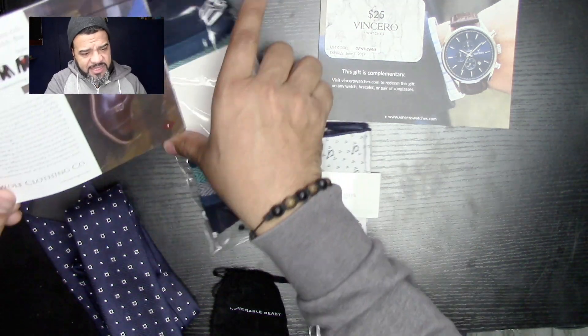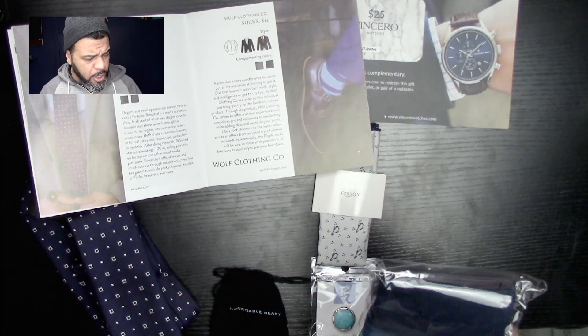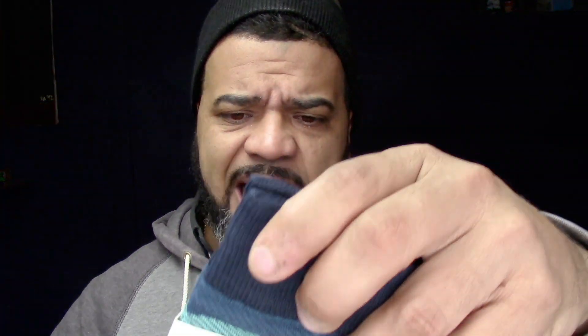The next thing we have is the socks, from a company called the Wolf Clothing Company. The socks are valued at $14. These socks feel really nice — they have elastic in them, which is really good. They're 97% polyester and 3% spandex. Very nice socks. What I really like is that everything they put in the box is usually complementary to each other, so you could actually wear all this stuff at once. The socks are worth $14, and the complementary colors are brown shoes and black.